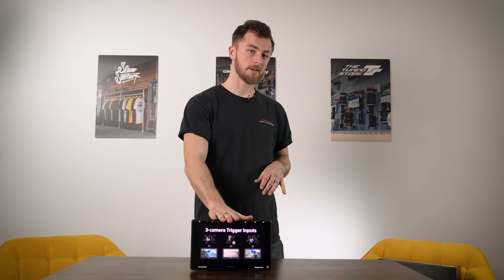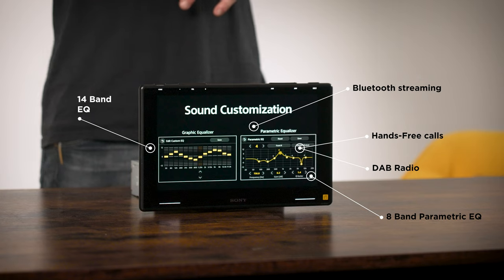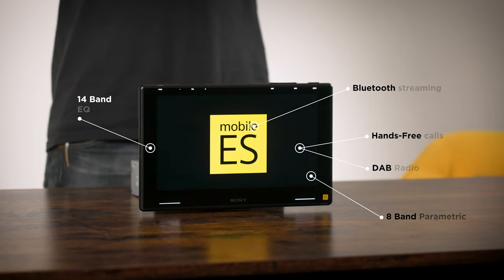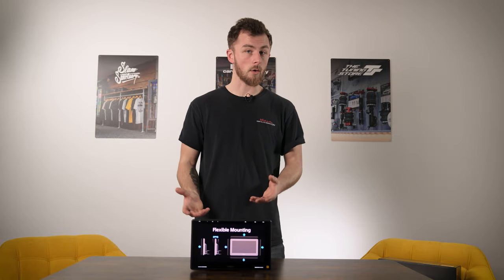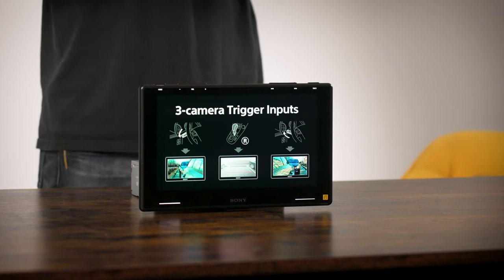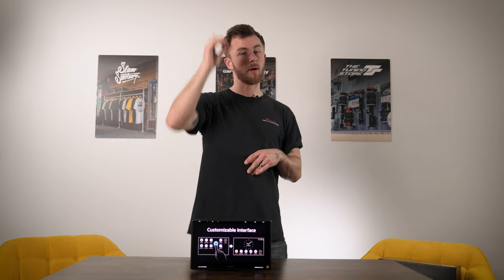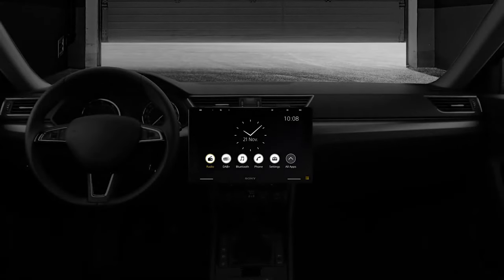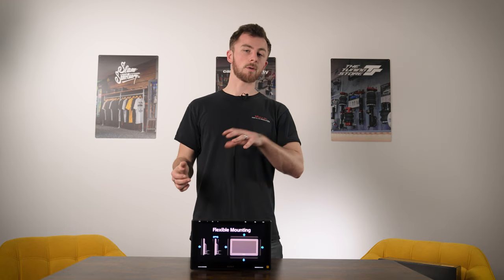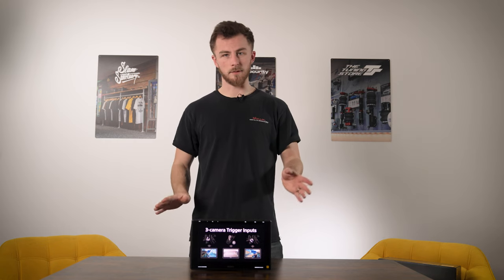In terms of specs, you've got wireless CarPlay and Android Auto, Bluetooth streaming, hands-free calls, DAB radio, a built-in 14-band EQ and an 8-band parametric EQ, and you can stream up to 24-bit audio quality using a high-res device. This unit can take up to three camera inputs - a reverse camera, a front camera, and another reverse camera if wanted, giving you many options. It also has Sony's standard quick wake-up feature, so it turns on straight away - very quick.